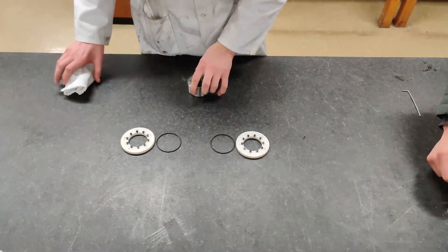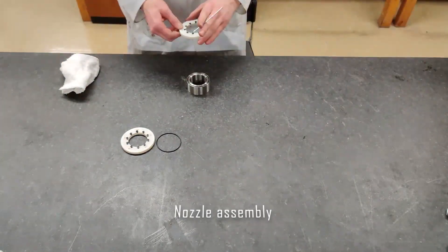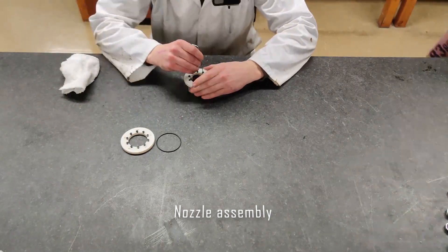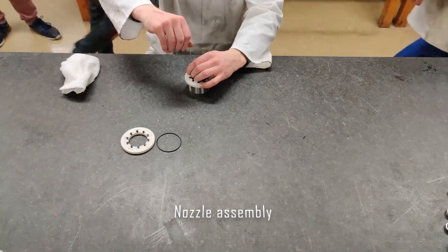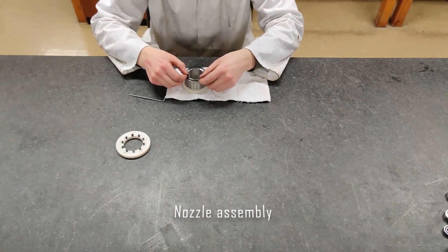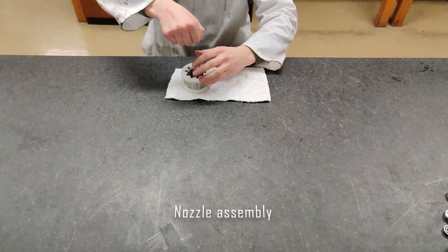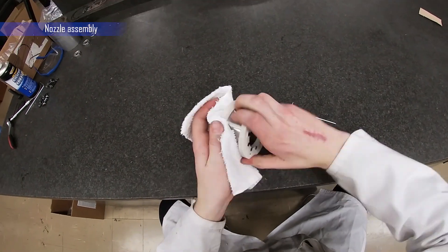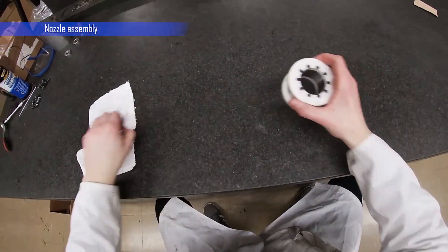We start the assembly with the nozzle sub-assembly. The 3D printed nozzles are bolted to the flow separation collar with 10 M3 bolts on either side. O-rings are placed in grooves in the flow separation collar to provide sealing. The bolts should be torqued in an alternating sequence to ensure the O-rings are compressed evenly. Once this sub-assembly is finished, we can put it aside for later.